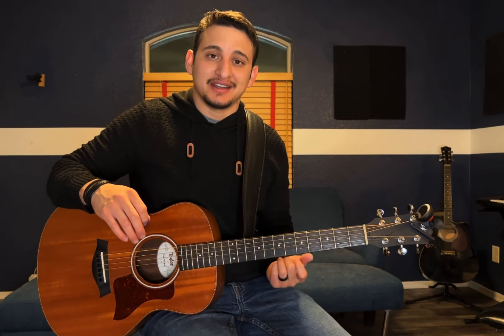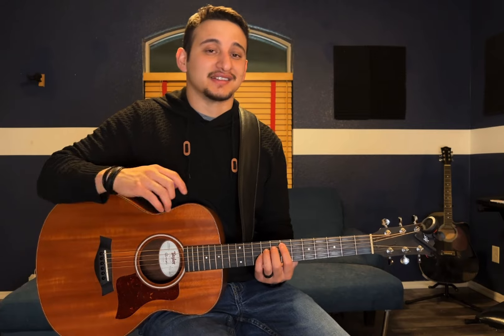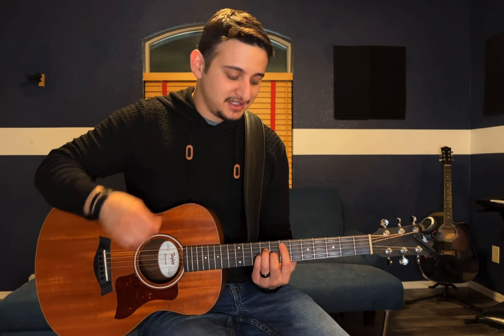Go ahead and tune your guitar half step down so it sounds like mine and you can play along. I'm going to show you how to play the intro first, and this is the same way you play the chorus and the bridge. Sounds like this.